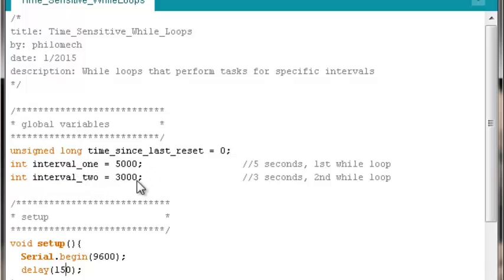Then we'll have two integer-type variables in this case, since I won't exceed the upper limit of an integer. You could use long or unsigned long if you want a really long interval — say six minutes. We're thinking in terms of milliseconds. Interval one is 5000 milliseconds, or five seconds, associated with the first while loop. Interval two is 3000, or three seconds. You can add as many intervals as you want.